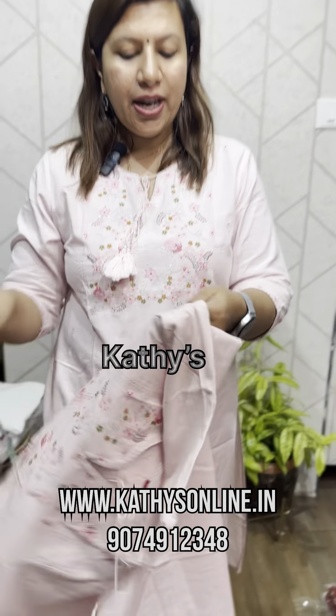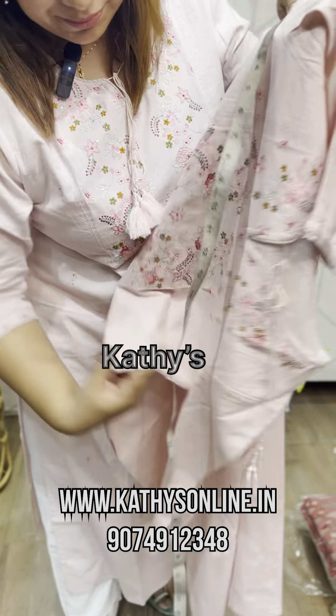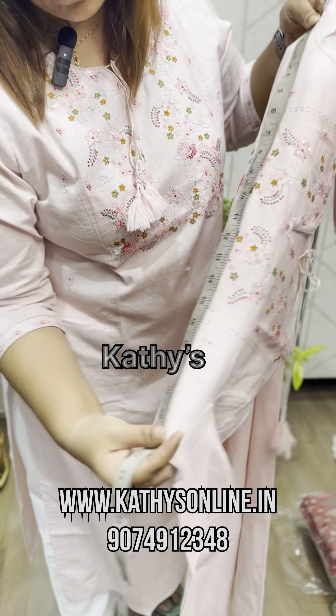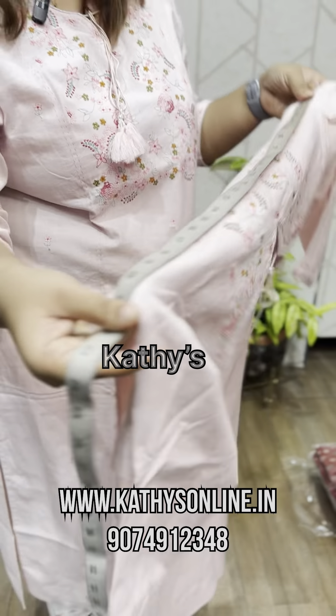I am going to set the measurement. I am going to measure this arm. This is 21 — this is the double, so this is 42. This is 42 size.